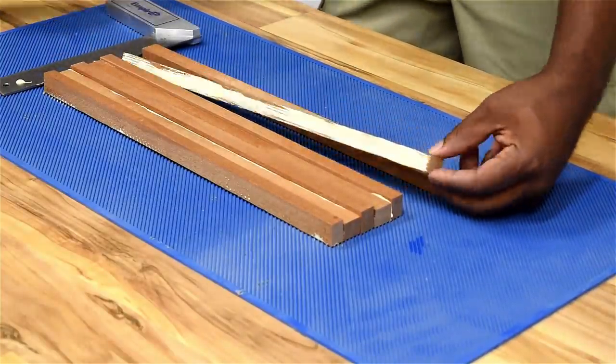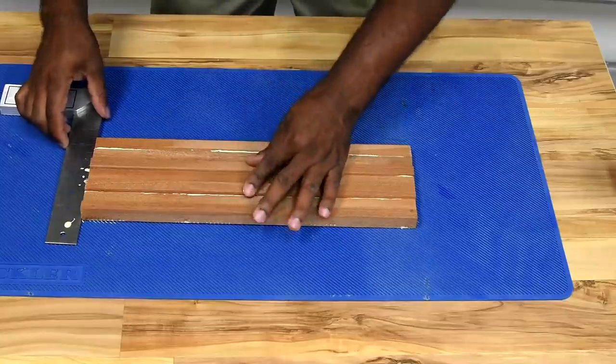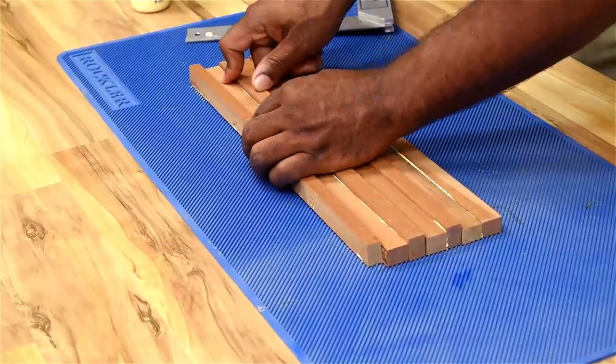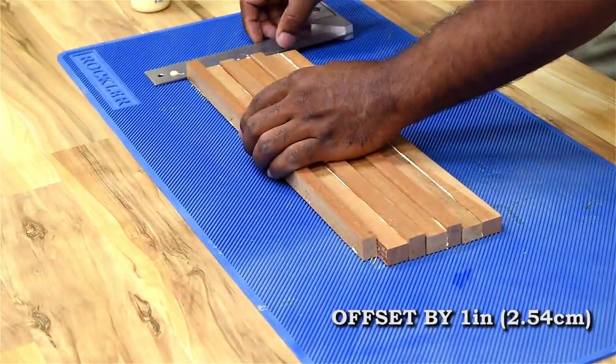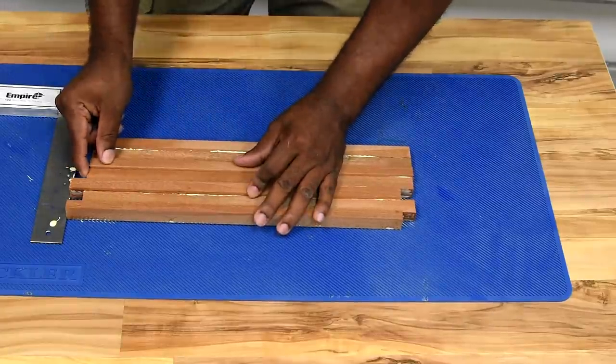Take a straight edge of some kind — whether it's a square or another piece of wood — and use that to line the pieces up. Next, offset every other one. I started with the first row, pushed it about an inch in, and continued that process all the way to the end.